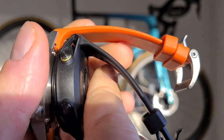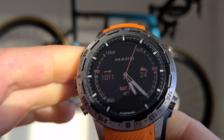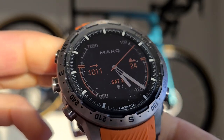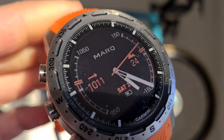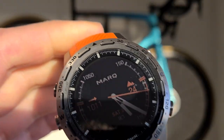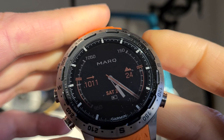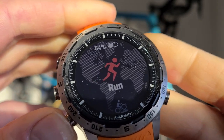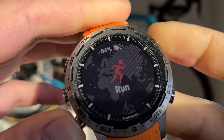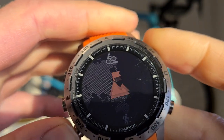The Garmin Marq is of course much more expensive at 1600 bucks for this Adventurer model. The Garmin Marq series ranges from 750 to 1500. This review will be mostly about the Adventurer and its functions. Sorry if I'm a little slow — I'm a bit tired because I just ran the marathon.